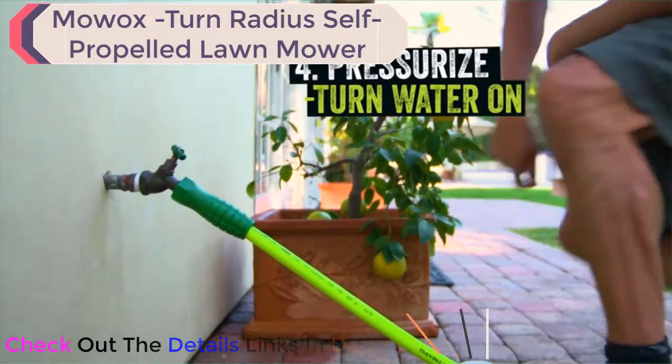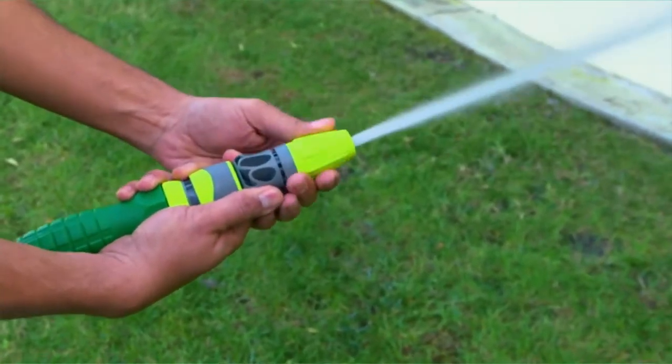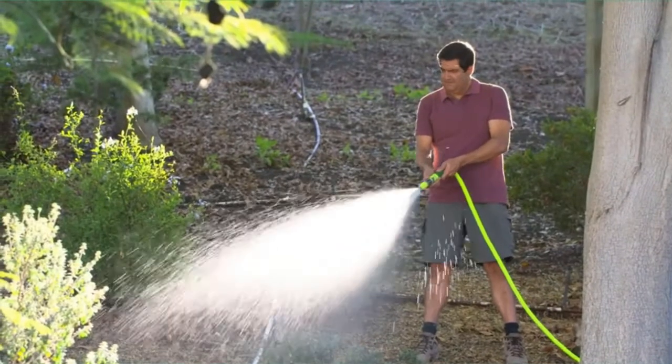Now you can pressurize your hose by turning on the water. To bleed out any air in your hose, simply turn on the nozzle and allow the water to flow. Now your Flexzilla is ready to use.